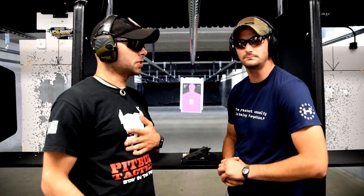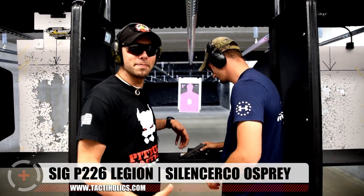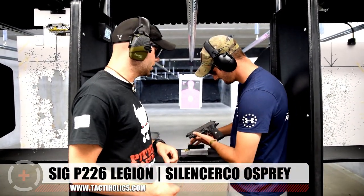Hey, what's up guys, Tactinholics here. Gunslinger and Longby from Wisconsin Firearms Training Center — they're hosting the SIG Sauer Days today, and we have an absolute hot rod behind us: the SIG 226 Legion.